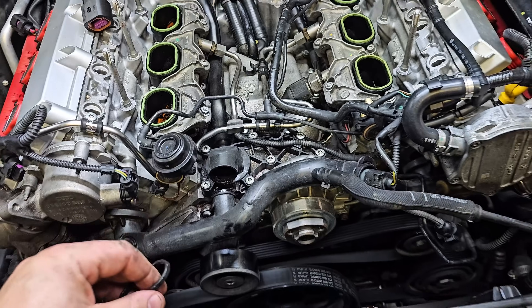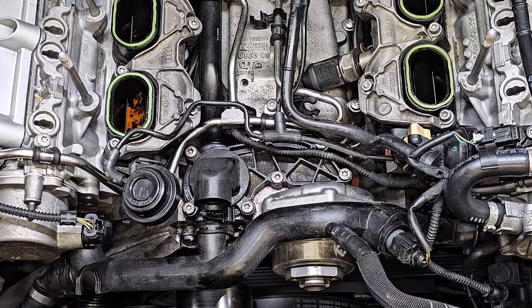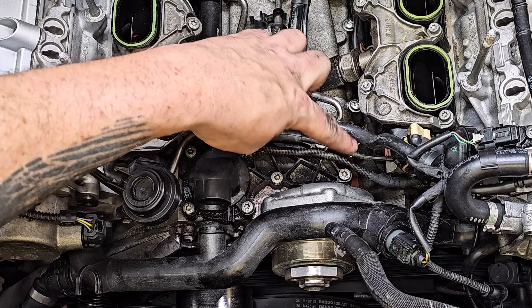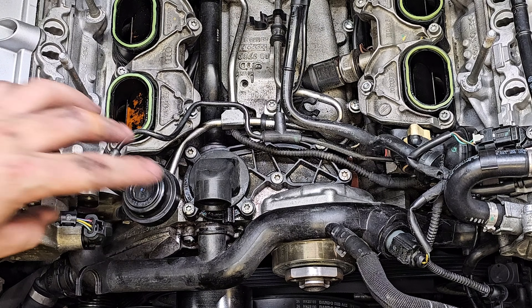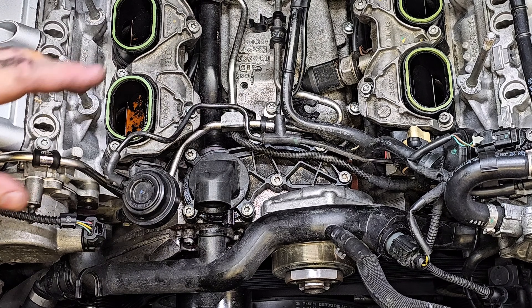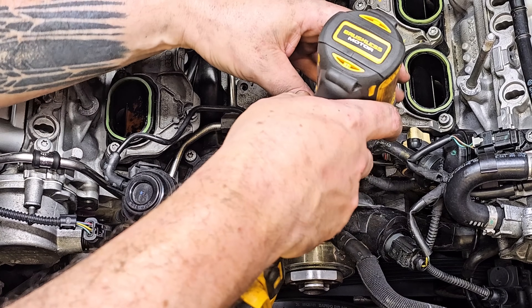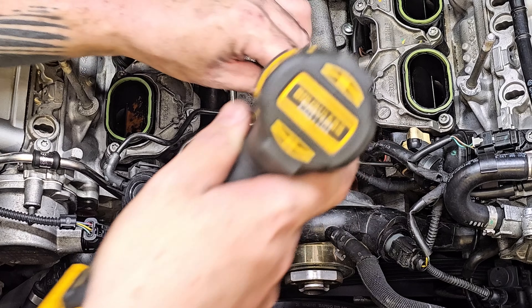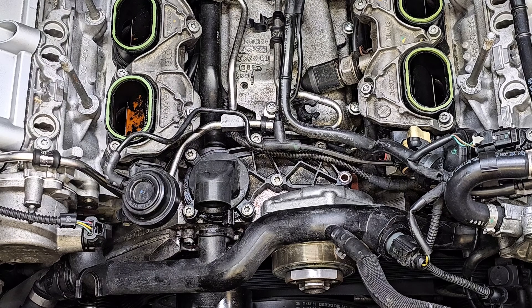Next we're going to be removing the seven T30 bolts holding the thermostat to the engine. I've already gone through and loosened all of these with a hand tool, so now I can take my impact and slowly pull these out. You're going to see they're covered in dried coolant because this thing has been leaking.